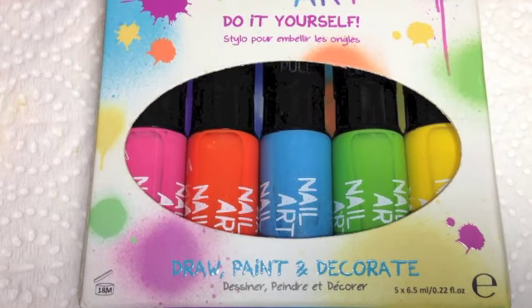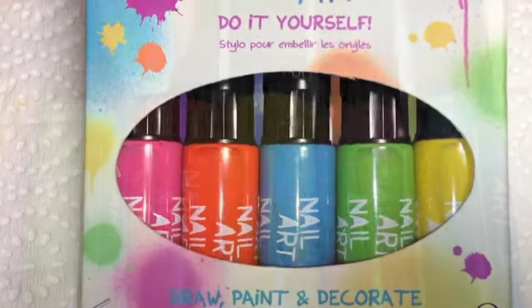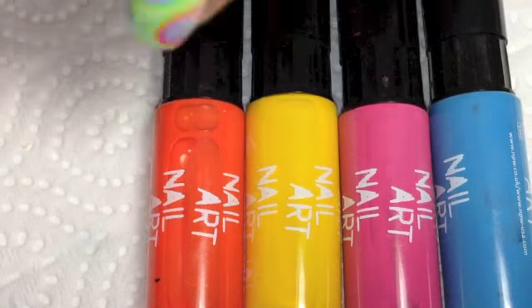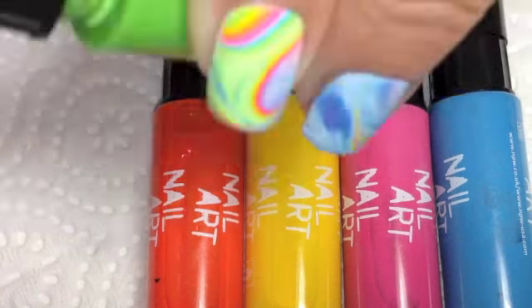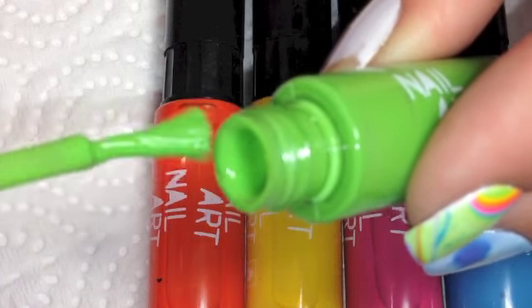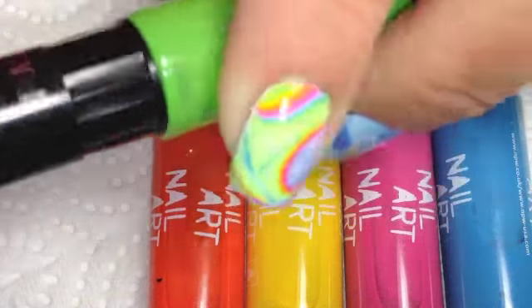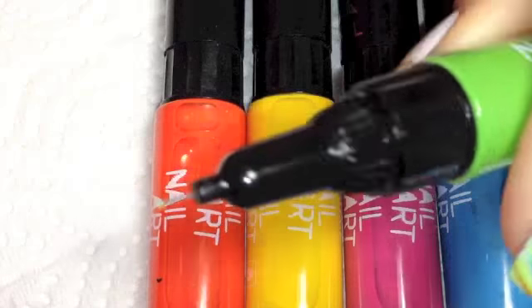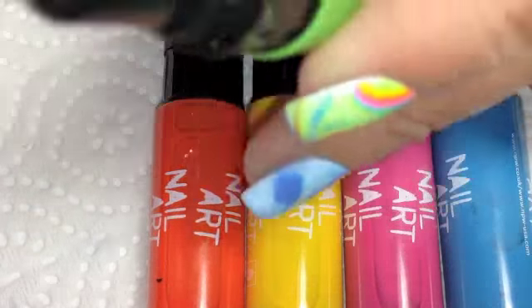They're micro nib nail art pens. They come in a pack of five: blue, yellow, pink, green, and orange. They have a normal brush inside the bottle when you unscrew the cap, and then at the top of the cap you can pop that off and there are these little micro nib things, which are actually really good quality, I must admit.